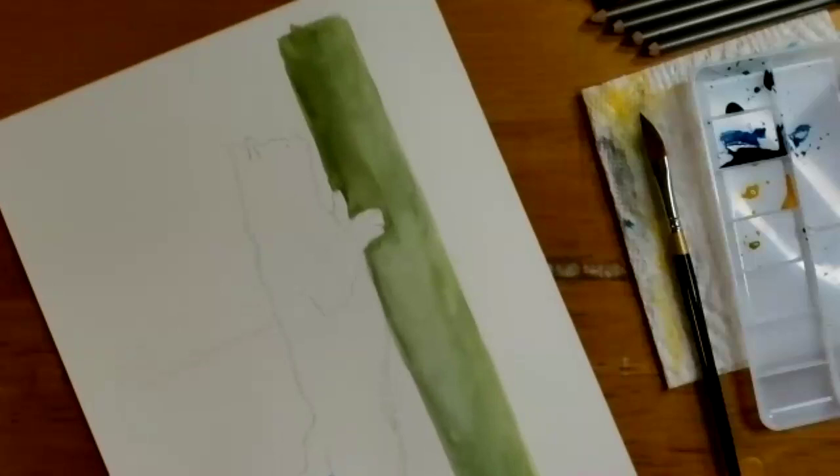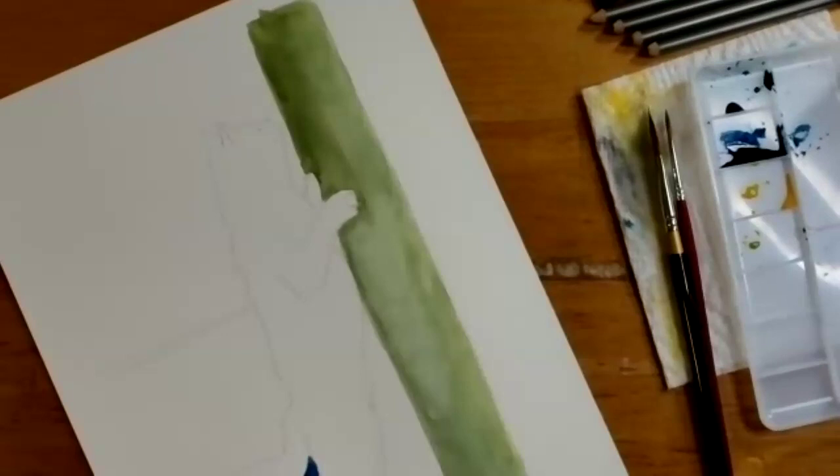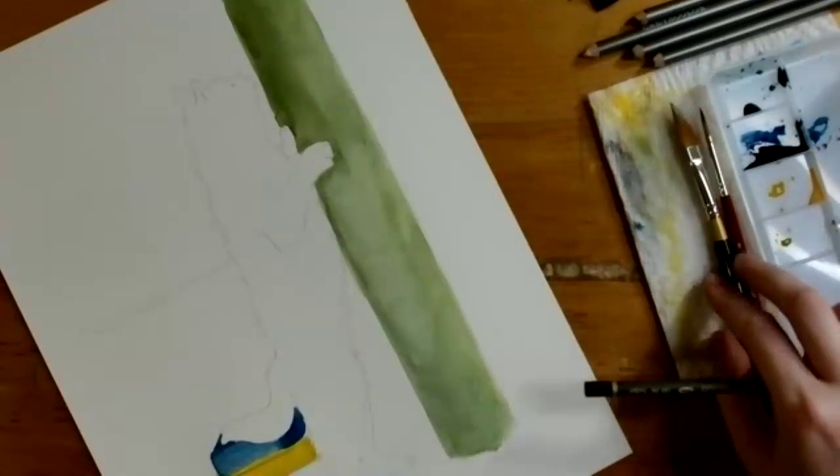This is a helpful tip when working with watercolors: thinking about how you can move around and strategically block in areas as you add washes will help you make decisions about what to add next and avoid having colors run into each other when you don't want them to, preventing muddy colors on your paper.